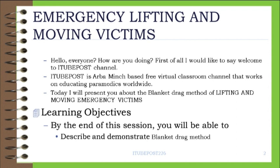Learning objectives. By the end of this session, you will be able to describe and demonstrate the blanket drag method.